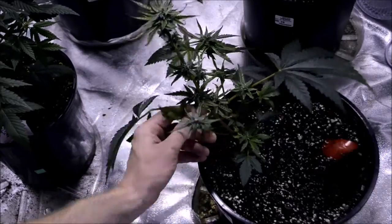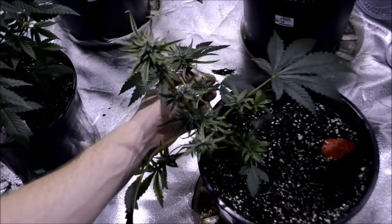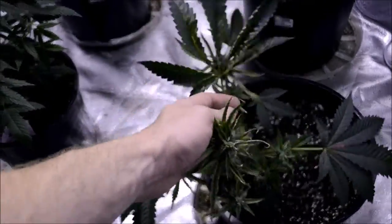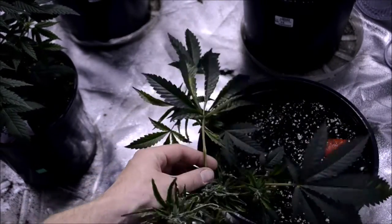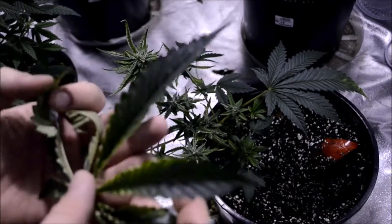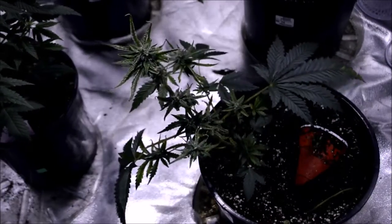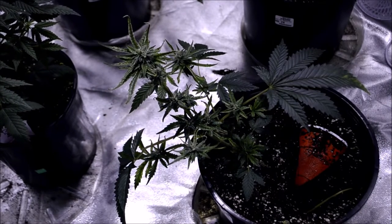Peel some of this off — it doesn't really matter. It's going to stunt the growth. It's really disappointing. Drying out, dying. Had I known, I'd have thrown this out. It stunts the growth, but it also spreads, and it can spread on anything.